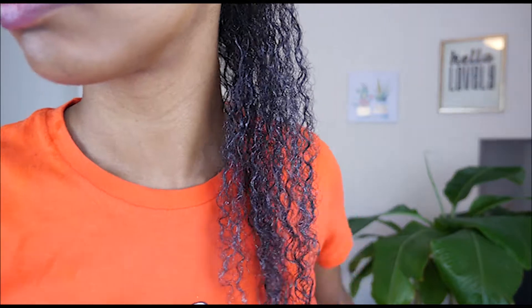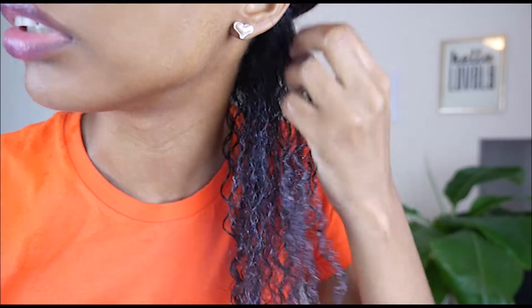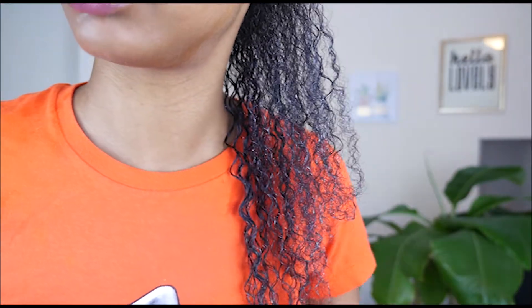I've actually used this product a lot. You guys see a difference? I feel like I see more definition. I think I'm gonna seal with an oil too. That looks pretty good.